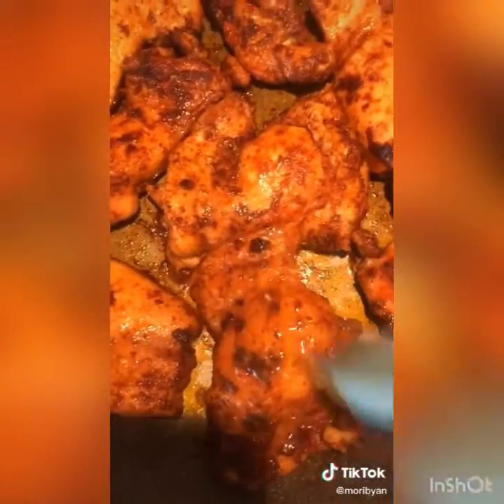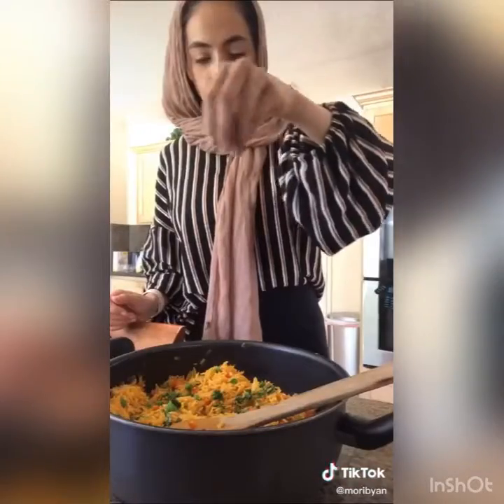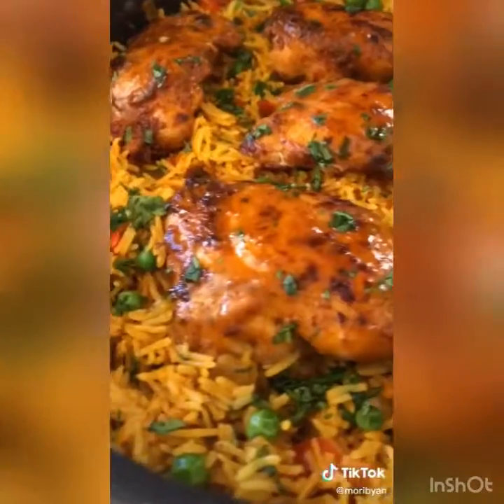While the rice is doing its thing, cook your chicken until nice and golden brown, then brush it with your favorite Nando's peri peri sauce. When the rice is done, fluff it up with a fork, add your peas, and sprinkle cilantro on generously. Add your chicken on top and garnish with more cilantro.